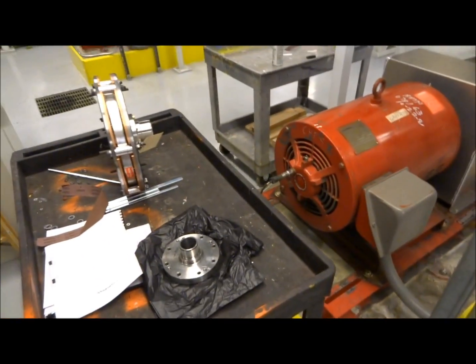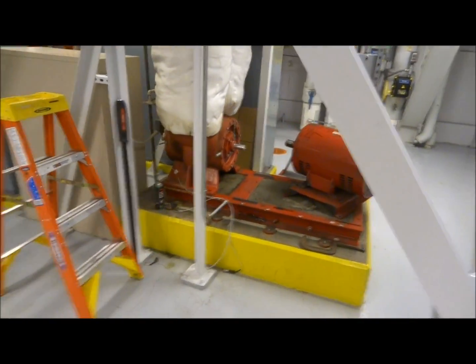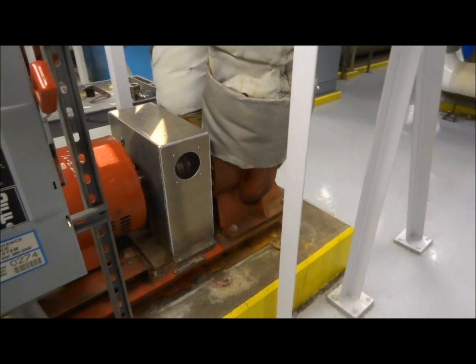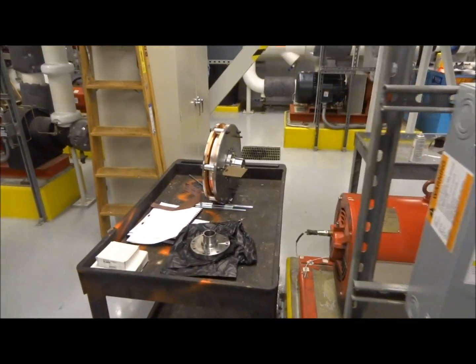I'll be installing that, and once I get the coupling installed I've got to fabricate a new aluminum guard because the old guard is too small. These couplings are fairly large.